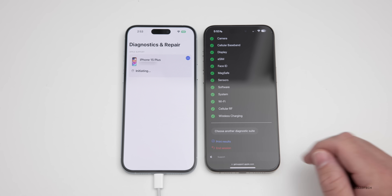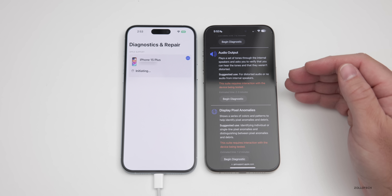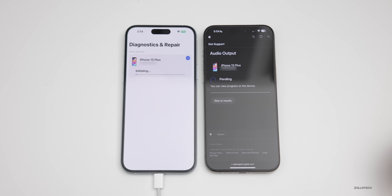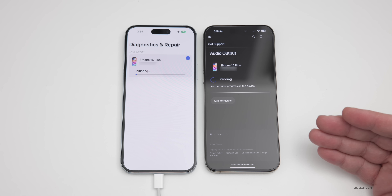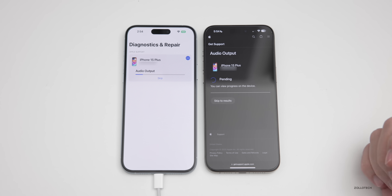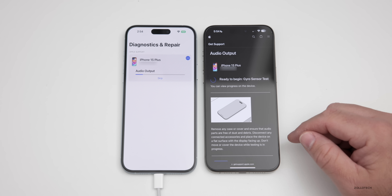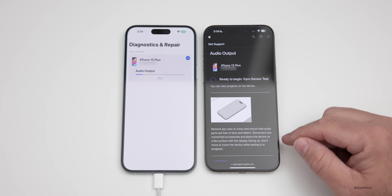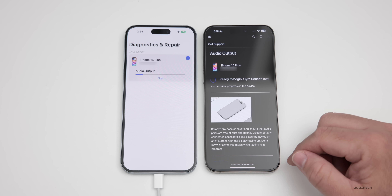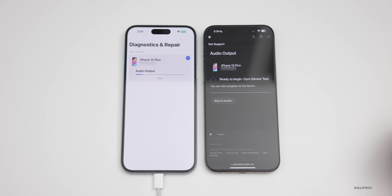You can continue, print the results, or choose another diagnostic suite. Let's start the Audio Output test, which actually plays a bunch of tones. Tap Begin Diagnostic and it will play tones that let you hear whether or not the speakers crackle or can play certain frequencies. Once it's ready on the 15 Plus and initialized, it says: 'Remove any case or cover and ensure that audio parts are free from dust and debris. Disconnect any connected accessories and place the device on a flat surface with the display facing up. Don't move or cover the device while testing is in progress.' Scroll down and tap Continue to begin.